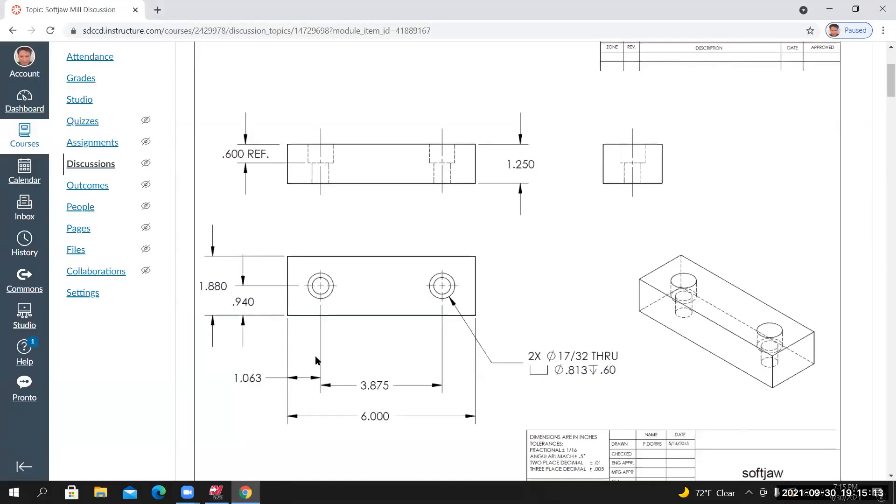Looking at the drawing, this view pretty much defines what the part's going to look like — most of the dimensions defining the features come from this view. We'll create a 2D representation based on what we're seeing, then give it some depth using the extrude tool in the Z axis. Starting by creating a rectangular shape that measures 6 inches by 1.88 inches, centered on the default origin.